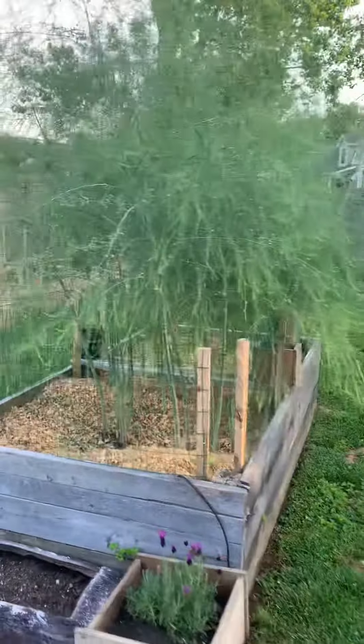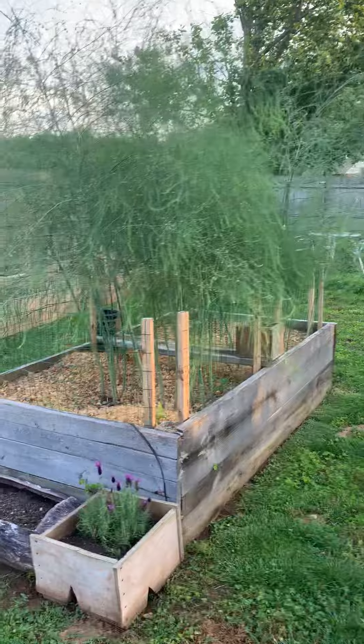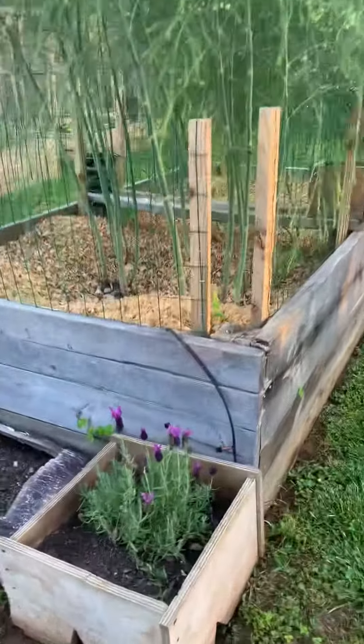Here are the asparagus. I think we have one more year of not eating them, and then we should be able to enjoy them for up to 10 to 15 years.